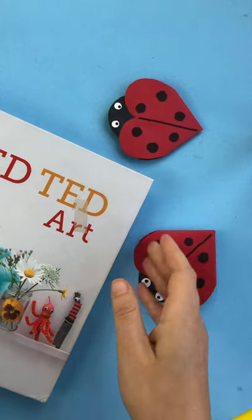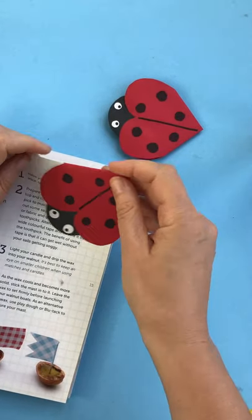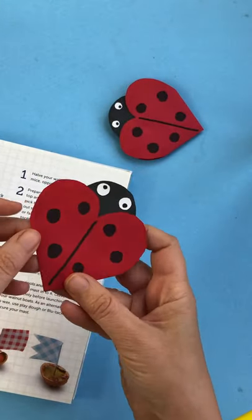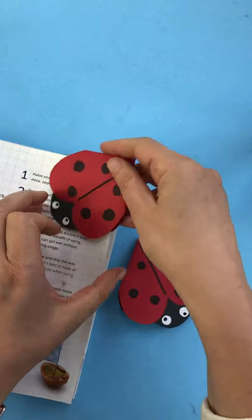Hello, welcome back to Red Ted Art! You probably know that we adore making paper corner bookmarks — look at that, isn't that adorable? So cute! We have over 120 different corner bookmark designs, would you believe it!